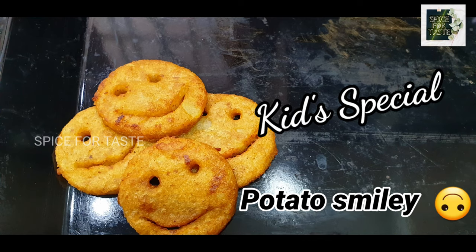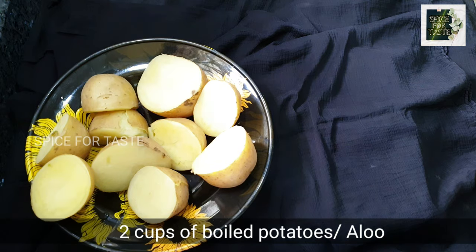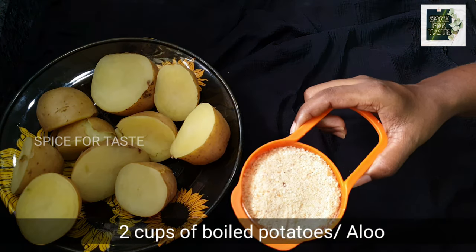Hi Friends! In this video, we will see how we are doing this. Potato Smiley is like this. We will see the ingredients in this video.